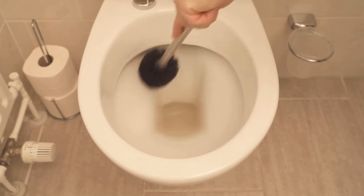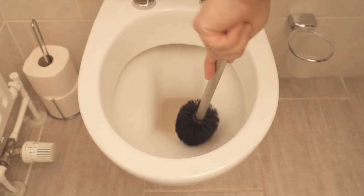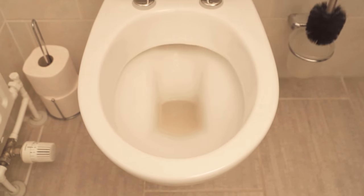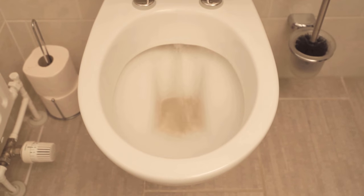Even if it sounds strange, this is really an old housewife's trick which was already used back then and really works to remove especially lime stains in the toilet. Therefore, definitely try it out.